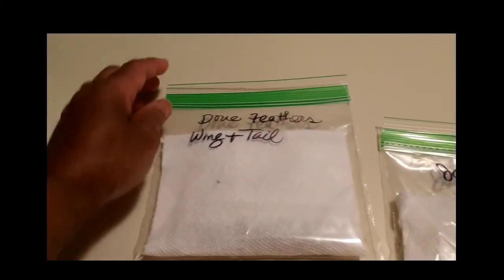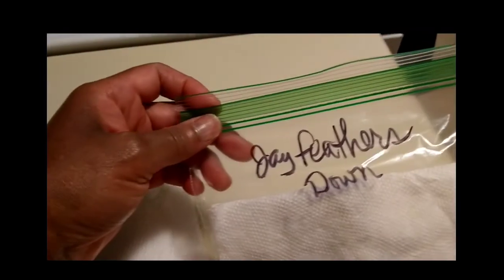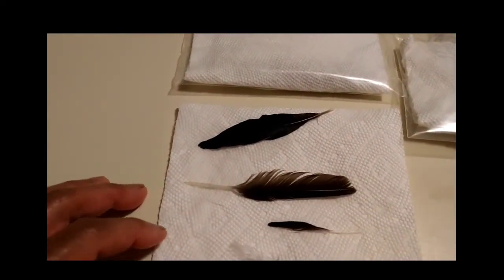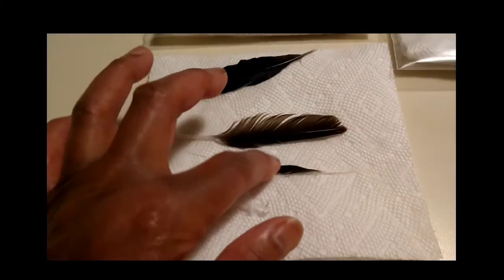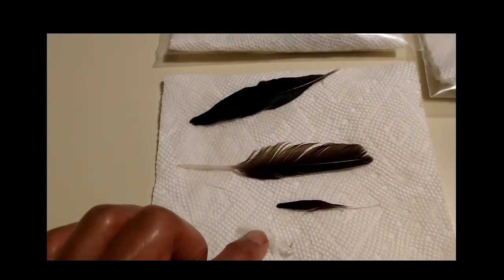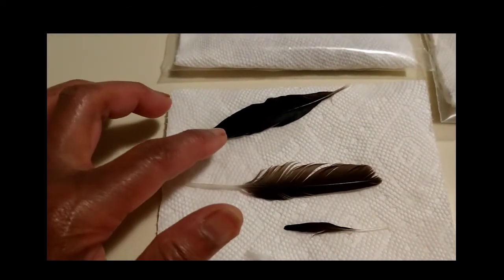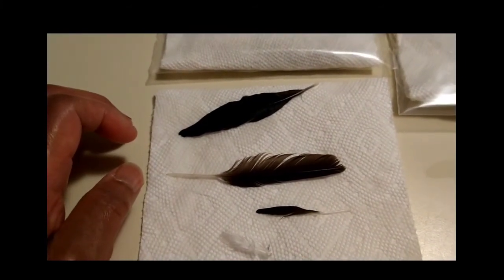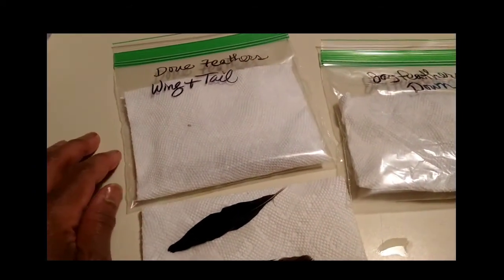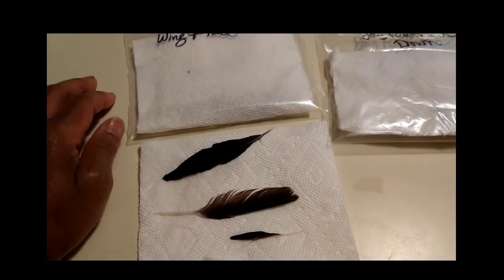Everything is going to go in its own little bag: dove feathers — wing and tail — going here; jay feathers and down going in this one; and now I have to get a bag for the new crow feathers. I think this is also part of a dove, maybe the wing part, but this is going into the jay bag. This is going into the dove bag, and this is going to go into a crow bag. They get a little frankincense oil drops in there — that's my little feather collection.